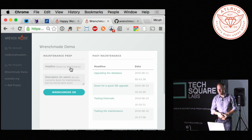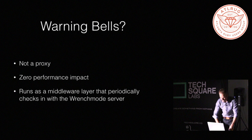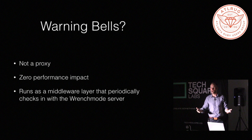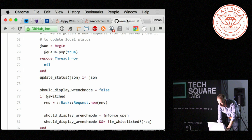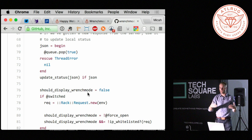I was just about to explain how it works, and I'm really glad to get that question. There should be all kinds of alarms going off — how does this work? Is this some kind of weird proxy? It's actually a two-part thing. One part is a rack middleware layer.